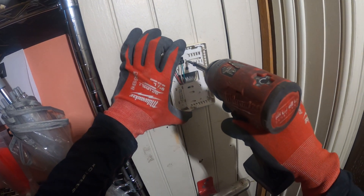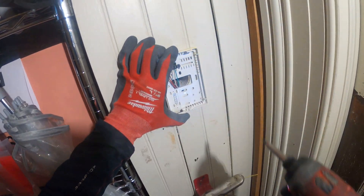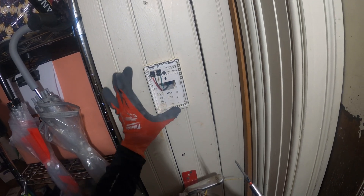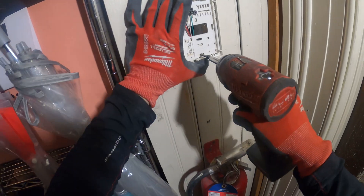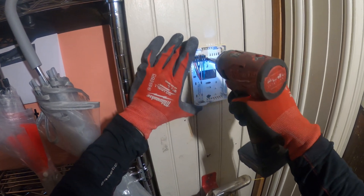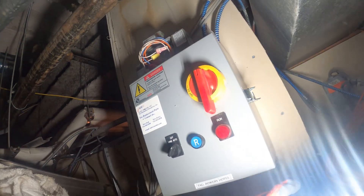All right, just going to find a nice place to mount this. One more screw — make sure it's straight. And here's the cover — push it in from the top. Got it to close. Now I can turn the power on. It takes a little while for this thing to get back up, but power is back on. All right, that looks awesome.